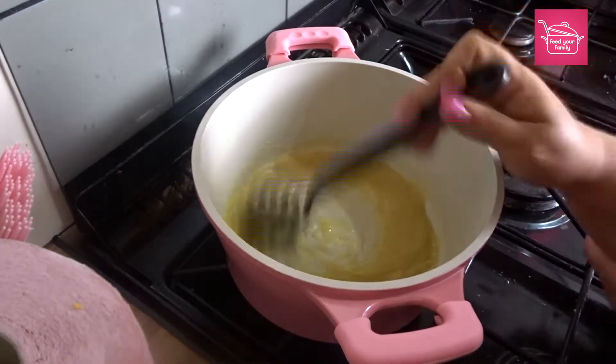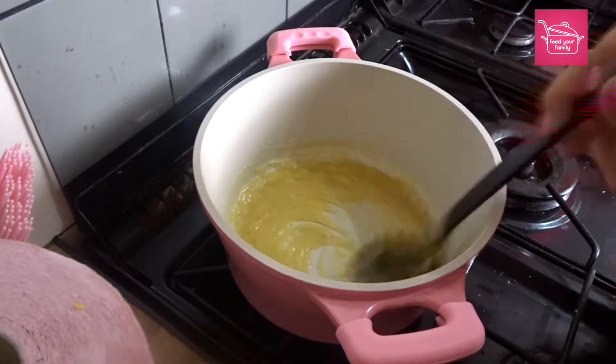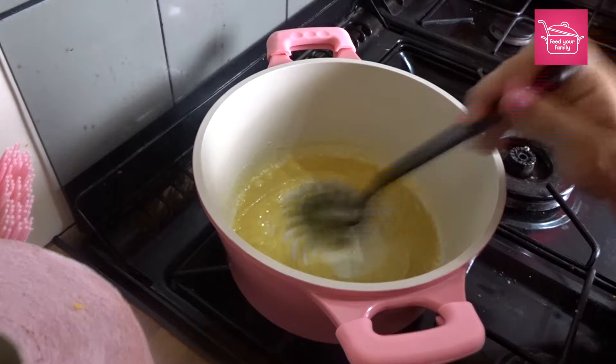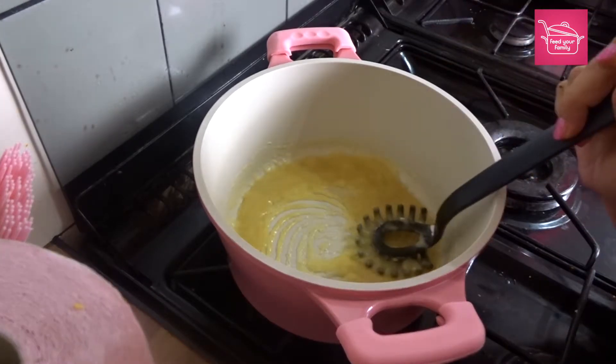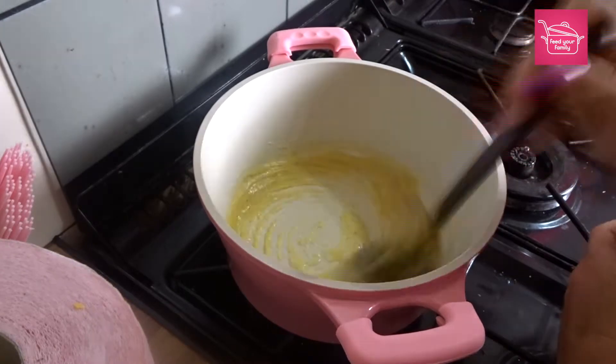I'm just going to turn the heat down a little bit. Once the flour is blended in and cooked for a few minutes, that's just to cook off the floury taste. If you don't do this bit, your white sauce can end up tasting very floury.